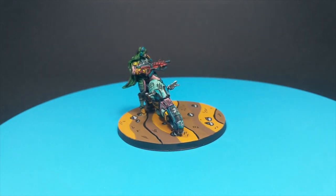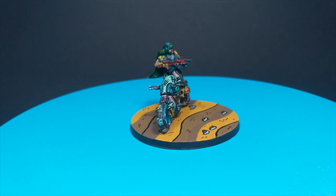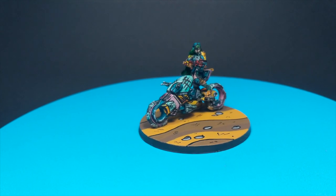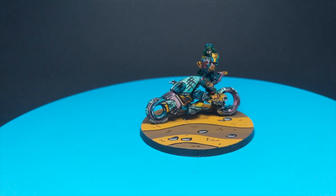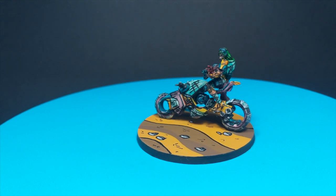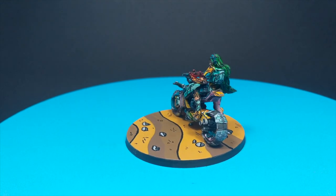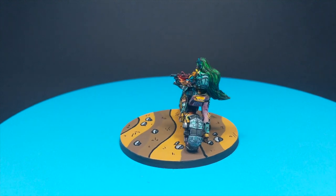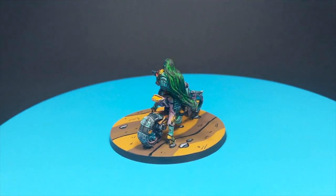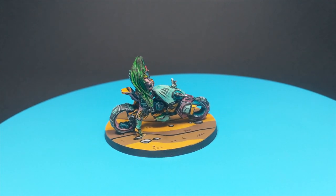Hello guys, Dejan here. Welcome back. In today's video I wanted to do something differently. I had a good idea to paint this bounty hunter like a Borderlands comic style type and I totally failed. It was me actually painting this kind of stuff for the first time in my life. I wanted to try it so I made so many mistakes and it didn't turn out as much as I wanted.